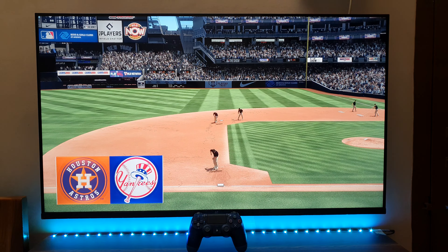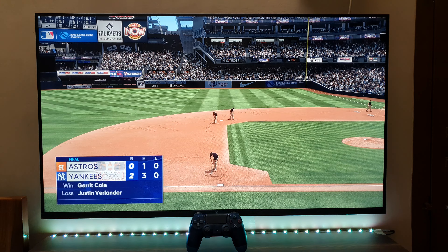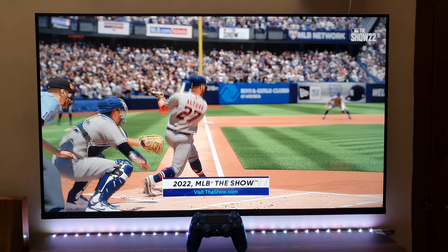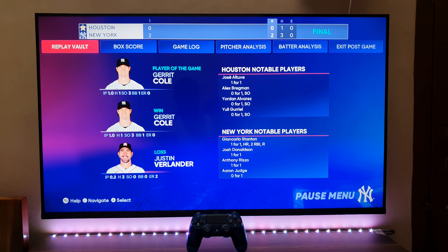Two-nothing, your final here in this one. For Chris Singleton and our entire outstanding crew here at MLB The Show, I'm John Shalby saying so long — thank you very much.